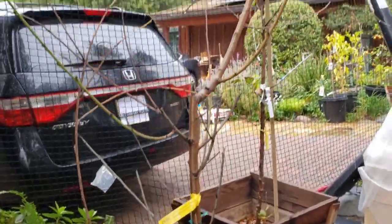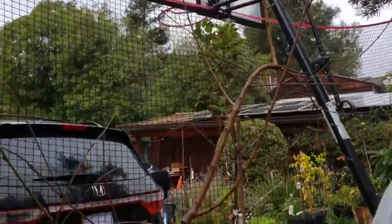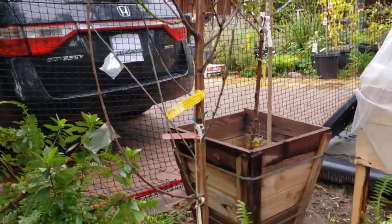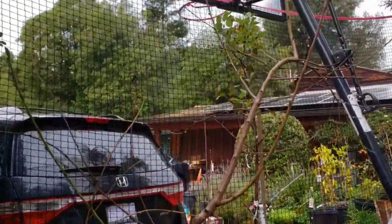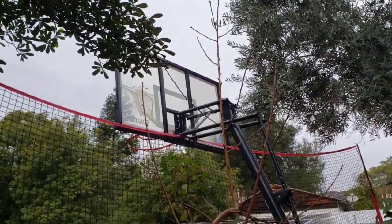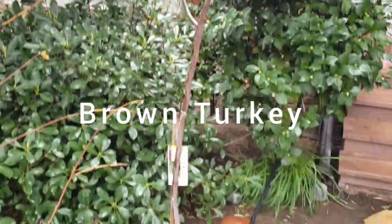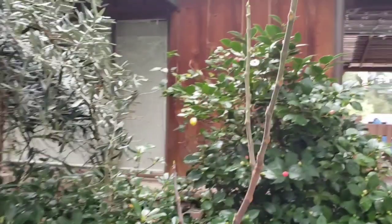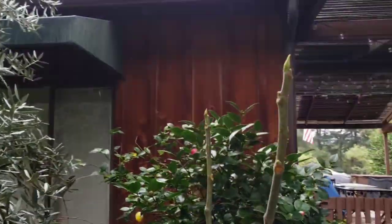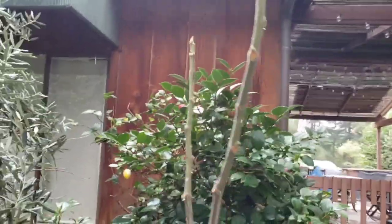Here's my nectarine tree — this produced some really great fruit two years ago, and I think it produced a few fruit last year. We had a chance to sample a couple and they were really tasty. Here's a brown turkey fig that I planted in the ground. It lost all its leaves but did produce a few great figs last year. I have a feeling it's going to keep growing and produce some really wonderful figs this year.